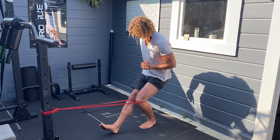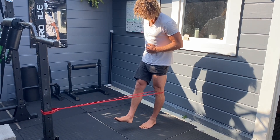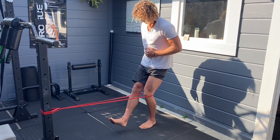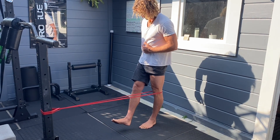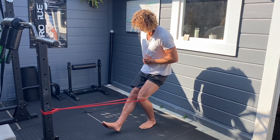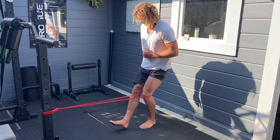These last two movements are the most demanding as we're really working on quad strength. The band is just to force knee extension every single time, so make sure you're locking out at the top, squeezing for at least half a second. Always work on that knee extension.